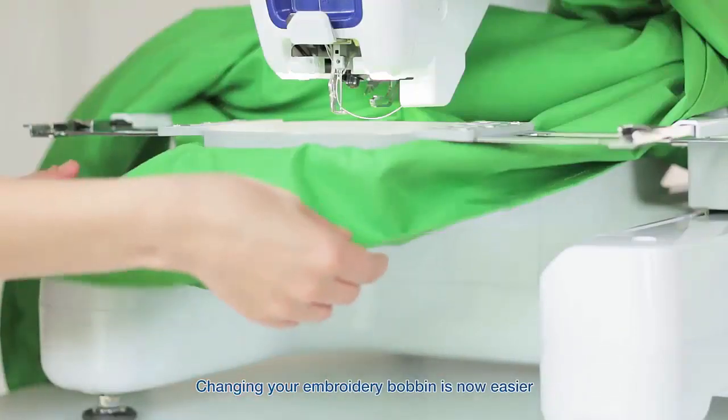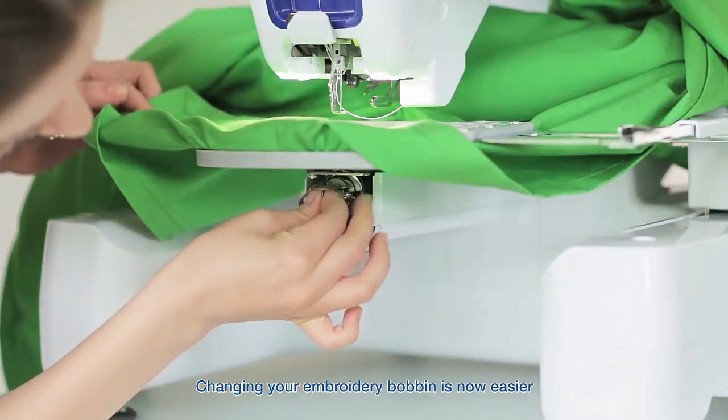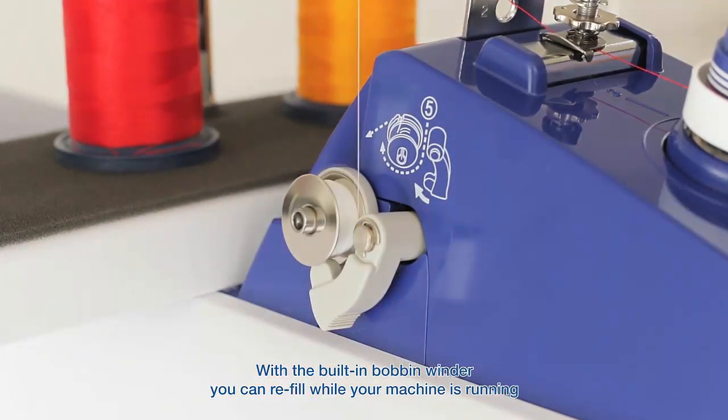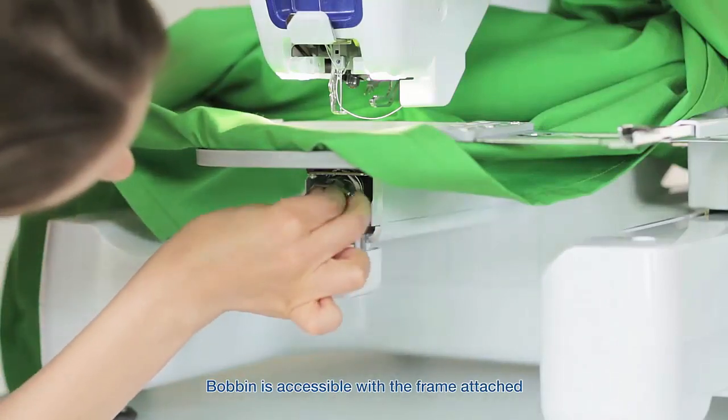Need to change your embroidery bobbin? The PRS100 makes it easier than ever before. With the built-in bobbin winder, you can refill while your machine is still running, and then access the bobbin with the frame still attached.